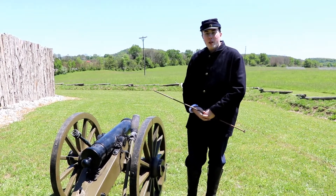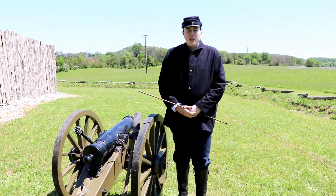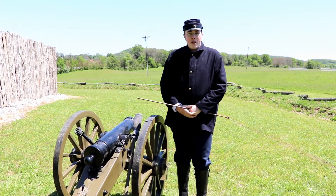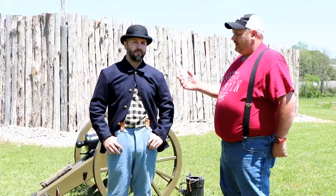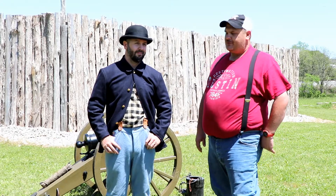Those are pretty much the basics of how the cannon fires. We could go into more elaborate detail, but we don't have that much time. So next we will be talking about the logistics of actually firing the cannon. Here is Chris McMillan and he is going to go through the logistics of the battery for us.